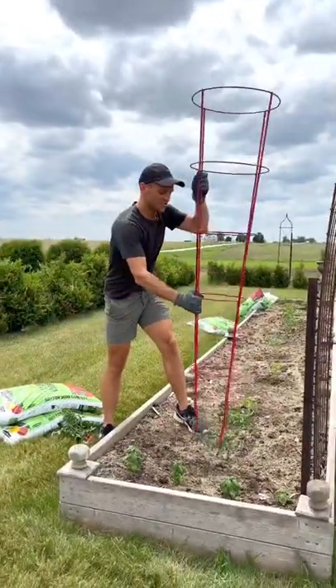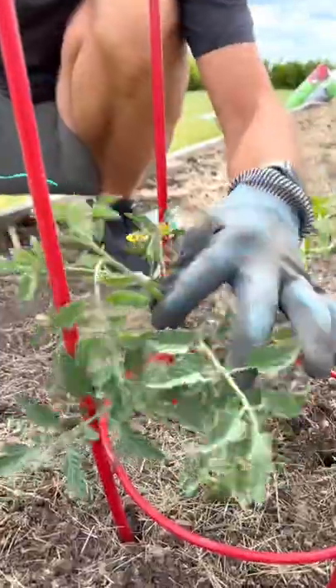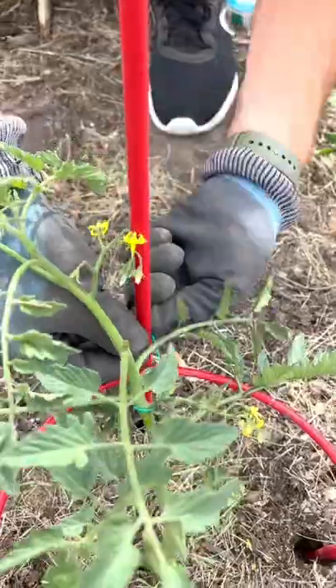You want a strong, sturdy stake that will really anchor this plant in the wind. As the tomato grows, I'm going to loosely tie it up just to make sure that it is supported and stays with this trellis.